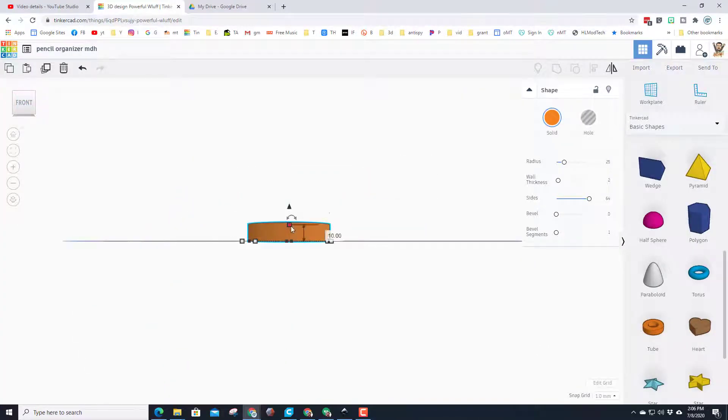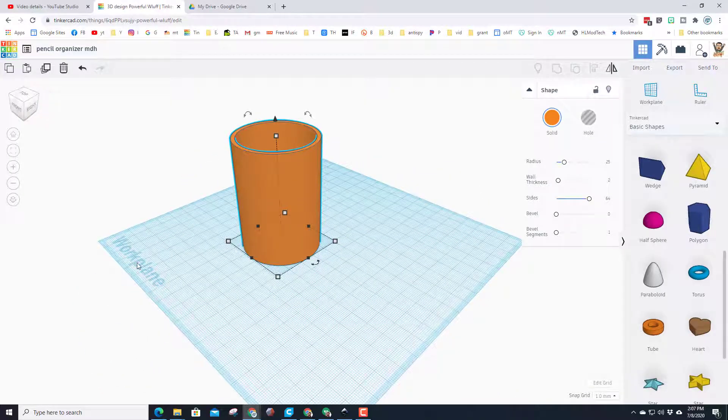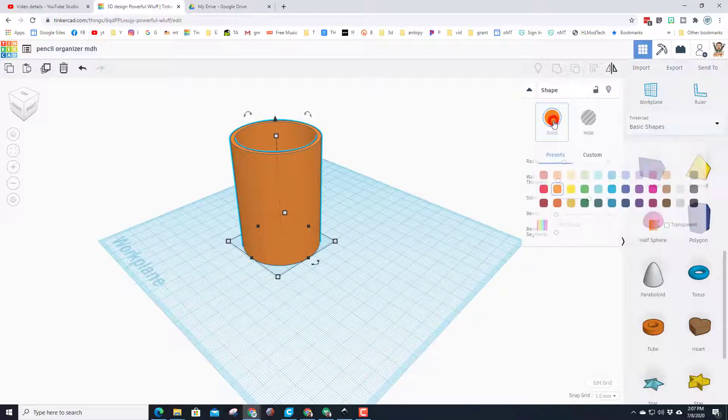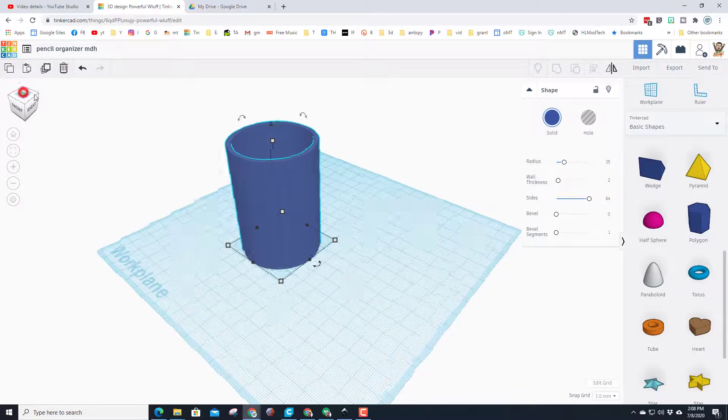Looking closely, you'll notice it only has 24 sides. Let's make it 64 so it's rounded, and make the walls a thickness of 2 and press Enter. Let's change our view to the front — you can see it's not very high, only 10 millimeters. Let's make it 70 millimeters high by dragging or clicking the box, typing 70, and pressing Enter. Then let's click the color box and pick a different color.